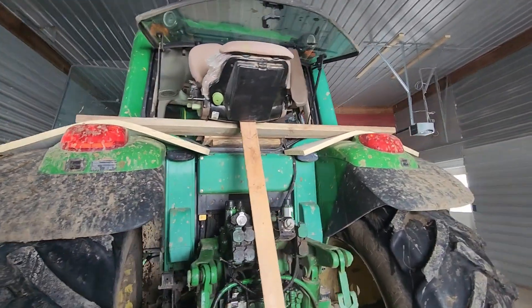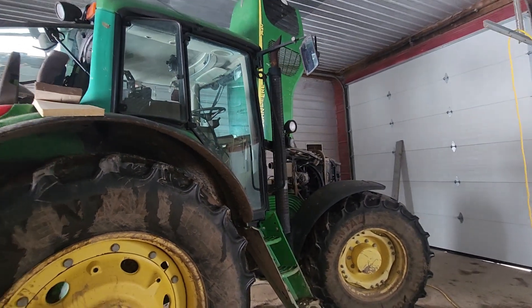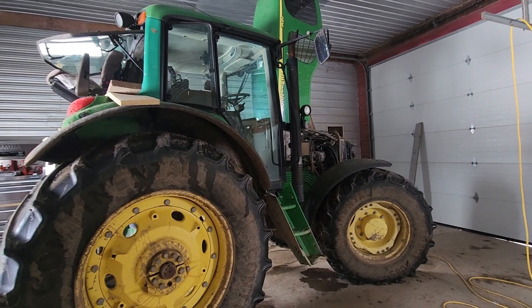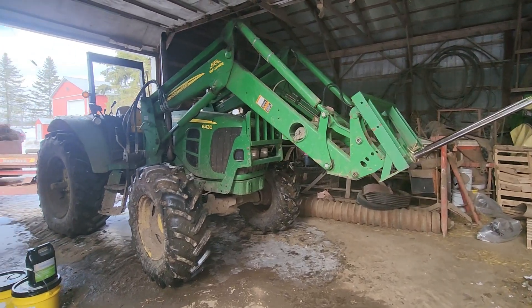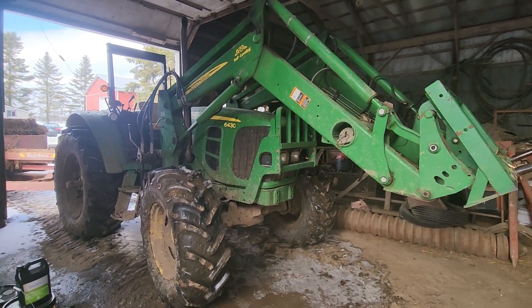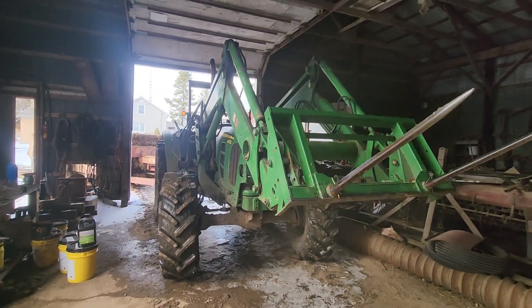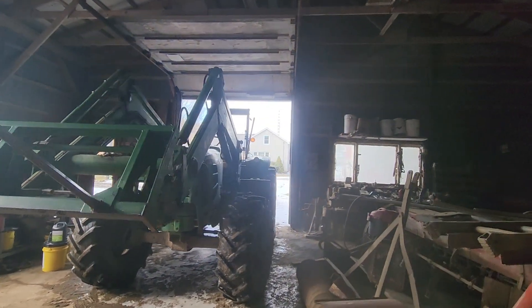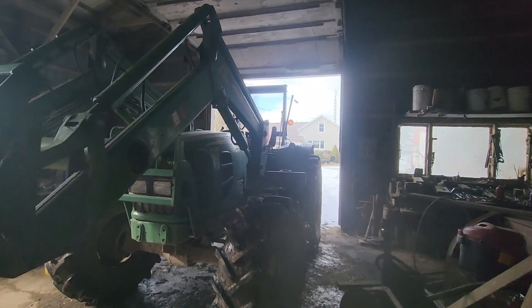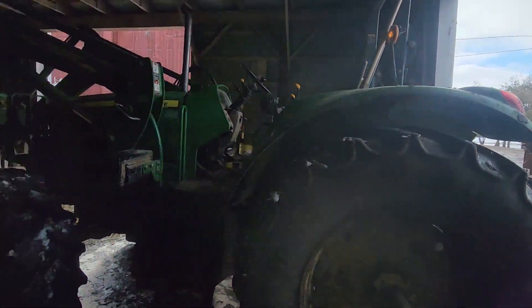Obviously this tractor is very dirty — it's been on the manure spreader since November, so it's gotten plastered. That's going to come to an end soon. Now that the 7420 is all apart, we put the 6430 on the manure spreader, so we're back down to three tractors. We used to farm all the time with three tractors, so it's not really too much of a game changer, other than you don't have a cab when you're out in the field piling or spreading manure. Tomorrow we've got another skid coming so we're gonna have to unload it with the manure spreader attached or unhook it.